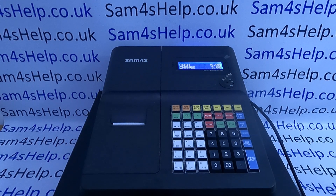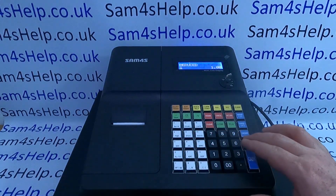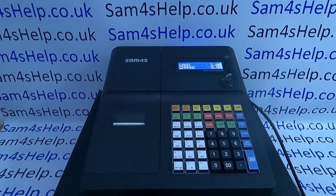It's a call we get fairly frequently. You're in the register position processing sales as normal, quite familiar with the till, and when you cash the sale off you don't get the receipt that you used to having print out.